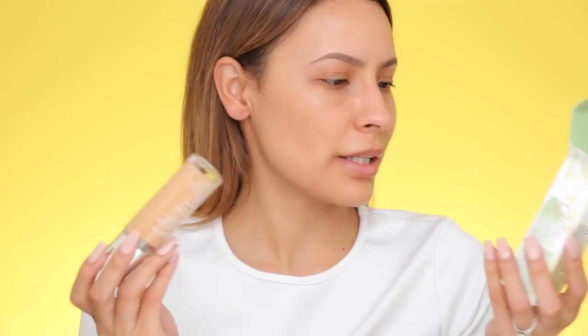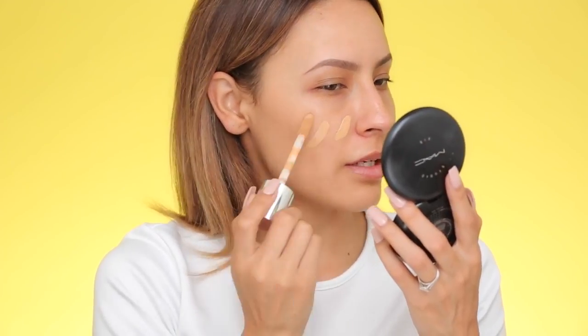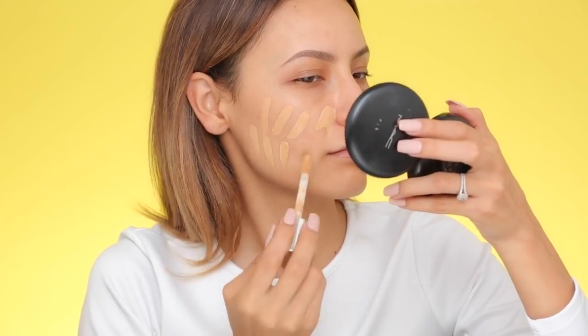I'm trying out a new foundation — this is the Clinique Beyond Perfecting. I just picked this up at Sephora yesterday. A lot of people have been talking about it. It's really full coverage, supposed to be a foundation plus concealer in one. I had a hard time picking my shade — it was either too dark, too pink, or too light. This is shade number eight, Golden Neutral. It has a little doe-foot applicator, but I'm not a fan because touching your face then dipping it back spreads bacteria. Hopefully this looks good — no turning back.